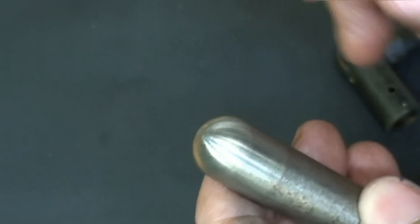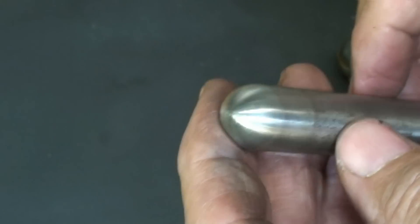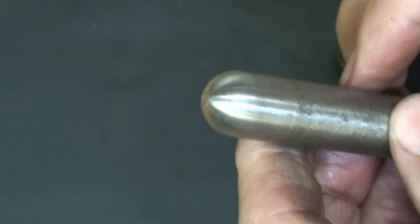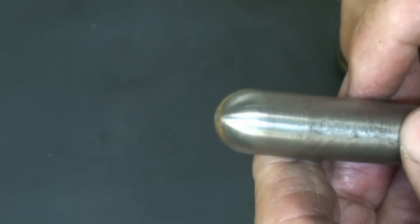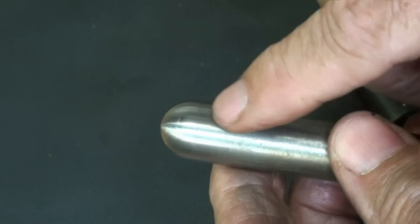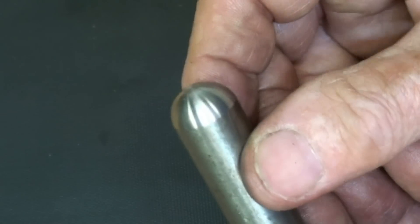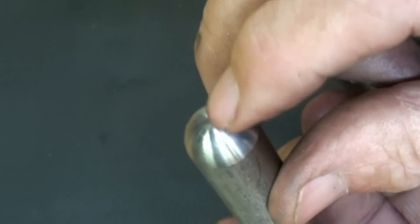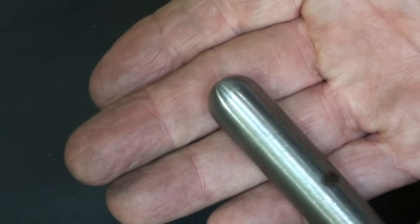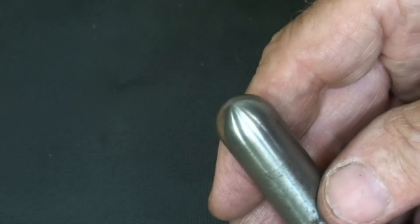So there you go, people. If you ever need to make a radius on the end of a rod, it's a pretty easy job — probably could have done it all in about an hour if I wasn't explaining things. I did both ends. This one I touched up a little with emery cloth to blend it in. There's a little bit of a flat there, but it turned out real nice. Well, this is Tubal Cain saying so long for now.